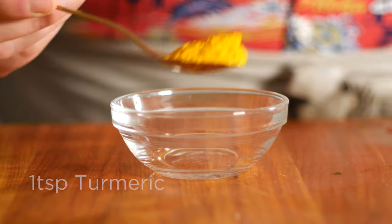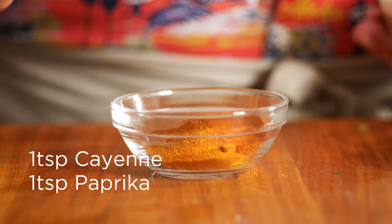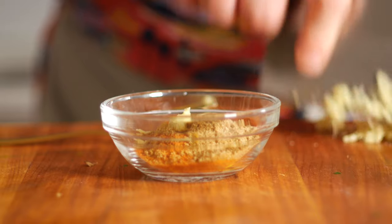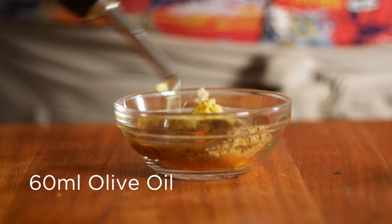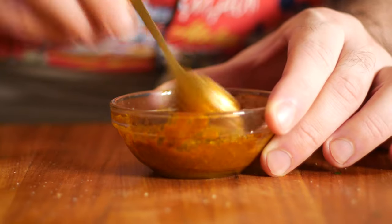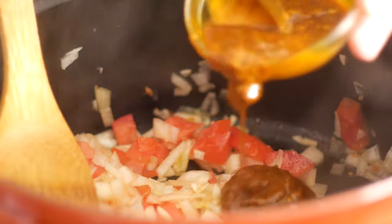Now we're going to make a seasoning blend out of equal parts of turmeric, cayenne for a little heat, paprika, cumin, and a little bit of ginger. I didn't have any dried ginger on hand, so I'm using fresh, but feel free to use dried if you got it. Now you could add these in dry, but we're going to need a little bit of extra oil in the pot anyway, so I'm mixing them in with a few tablespoons of olive oil. A little salt, a little pepper. Mix those in thoroughly, and let's add half of that to our pot.